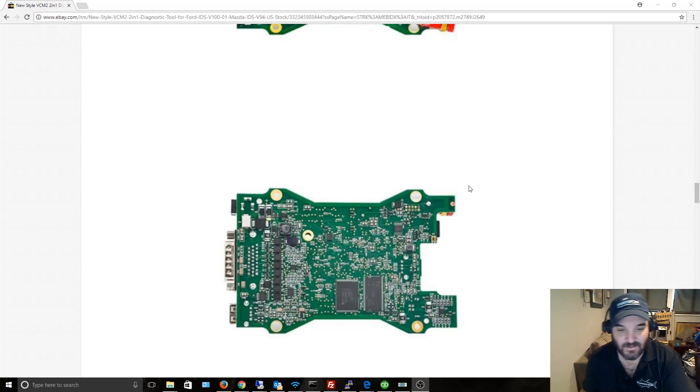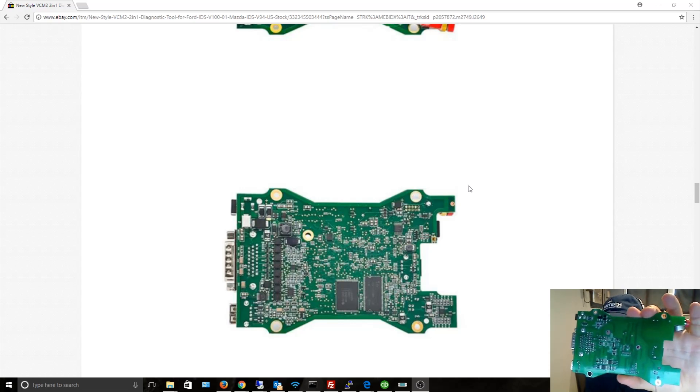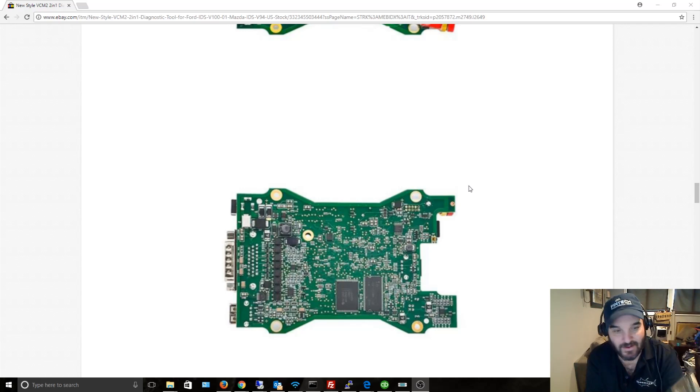What I've learned from 20 years with computers is that Chinese manufacturers will keep removing components from a board — like capacitors, diodes — saving on cost until the system becomes unstable, then they add a few back just to make it sort of stable again. That's why you see boards missing all those filter capacitors.